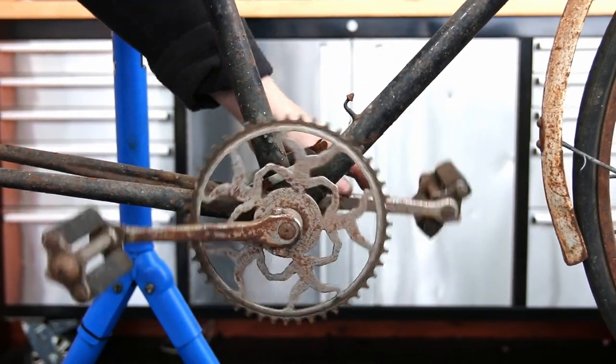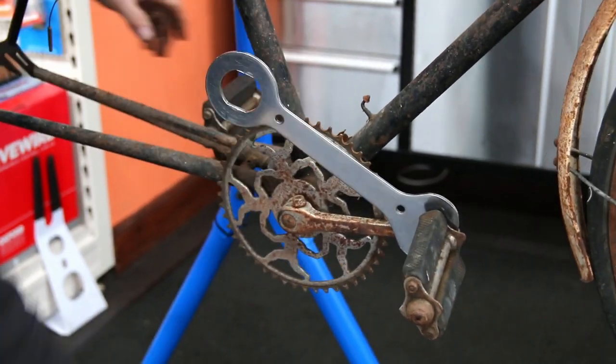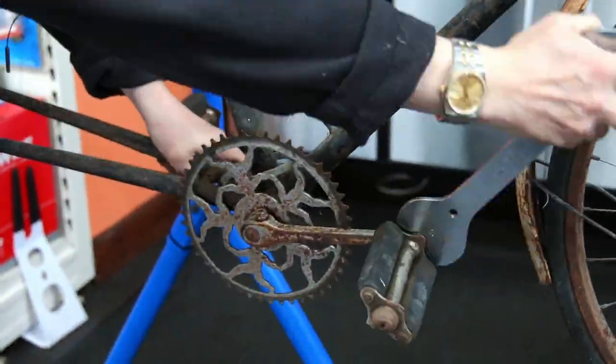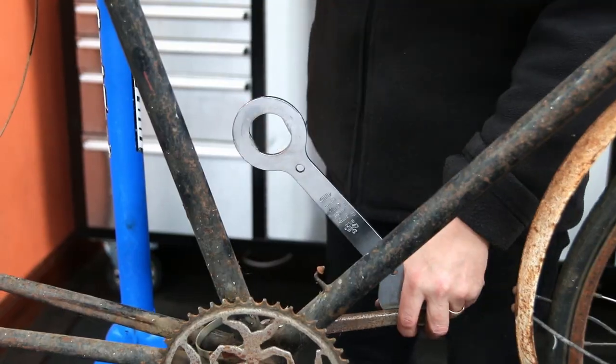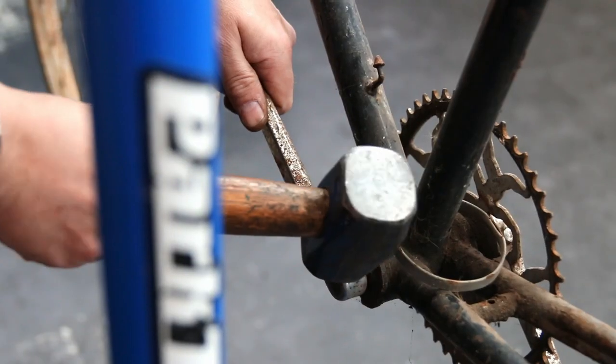You can see why it wasn't pedaling back — it's solid, it needs an awful lot of work. But you can steadily, over the course of a period of time, get these bikes back riding again for actually very little cost, especially if you're doing it DIY. If you're paying a shop like me, then obviously you're going to incur those costs.